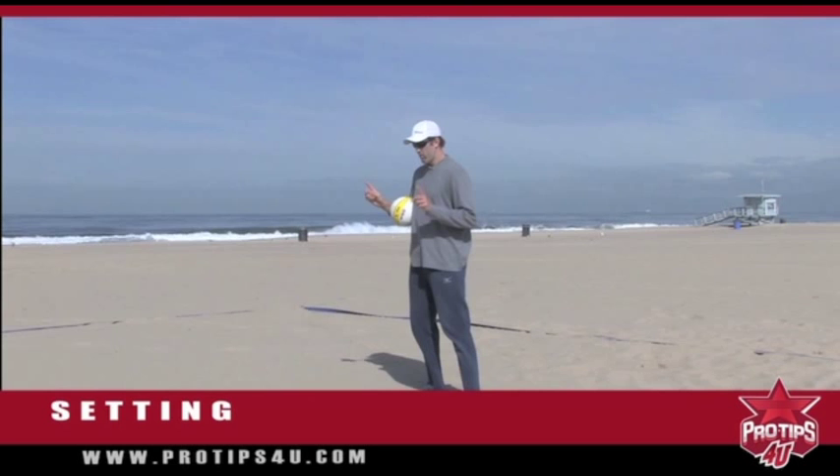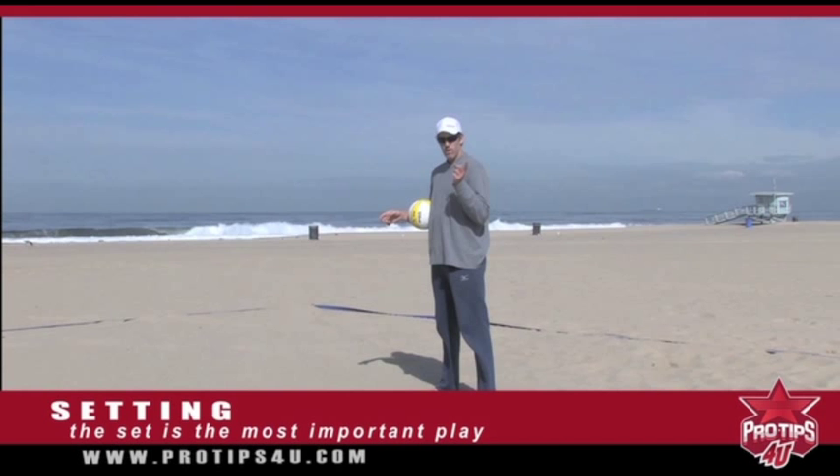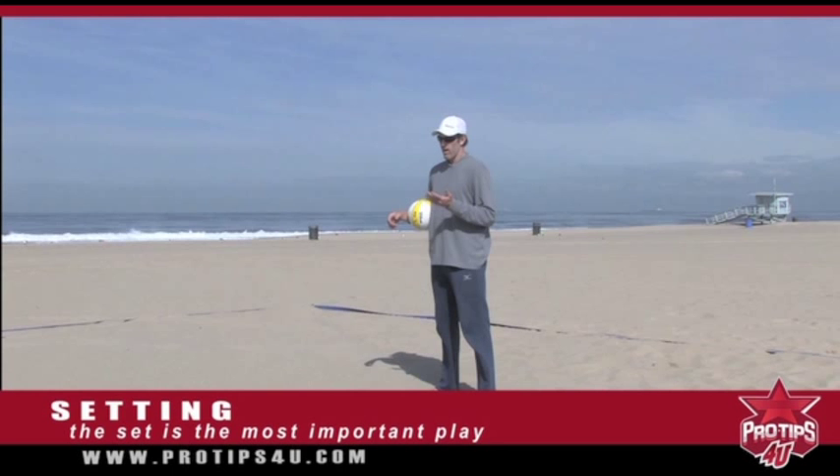Let's make sure we understand: on two-person beach, the set is the most important thing. Because you can take a bad pass, make a good set, and you have an attack. Every time, if you can set the ball — especially in transition — if you can set a transition ball and score at a high percentage, you're going to be a tough team to beat.